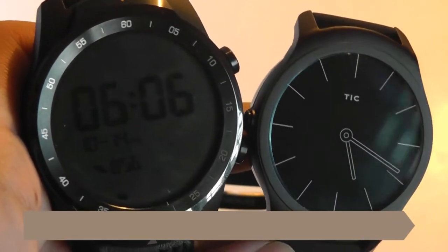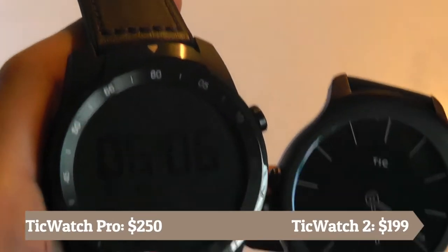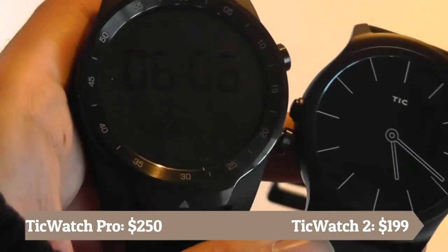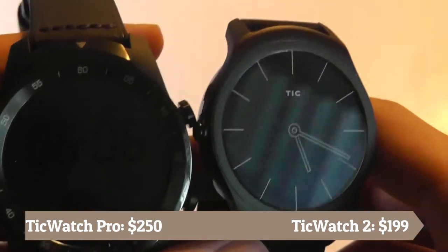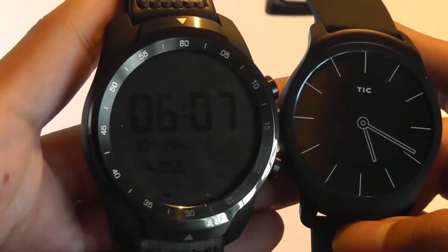Both are relatively affordable smartwatches. The TicWatch Pro is priced at $250 and marketed as a premium smartwatch with a real leather band and a sporty, athletic, premium look. The TicWatch 2 came out for only $200. Let's take a closer look at the design of both watches first.